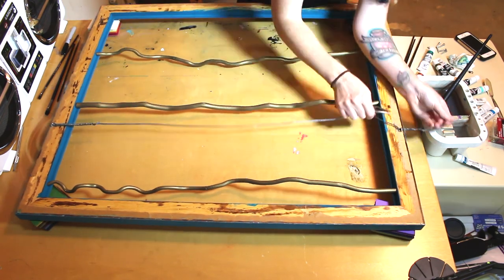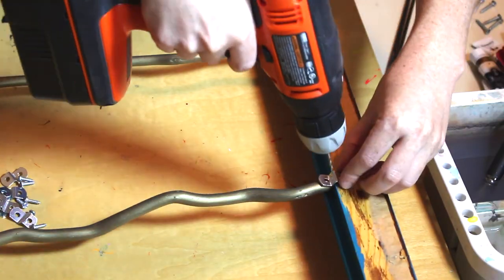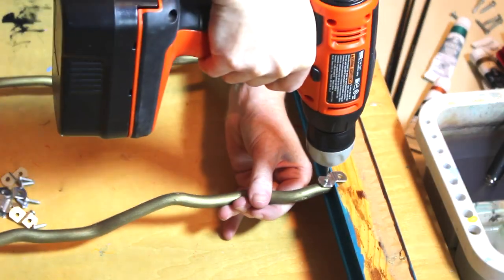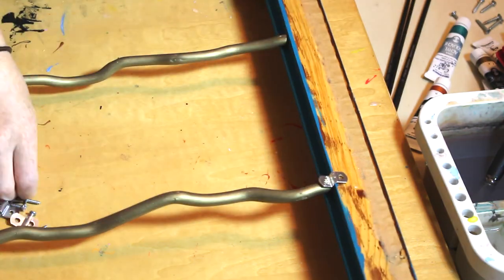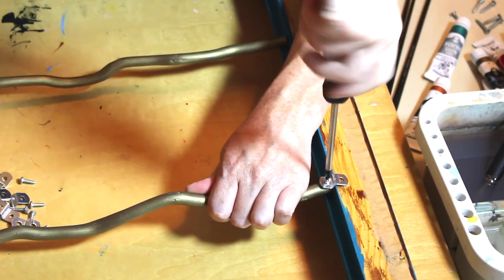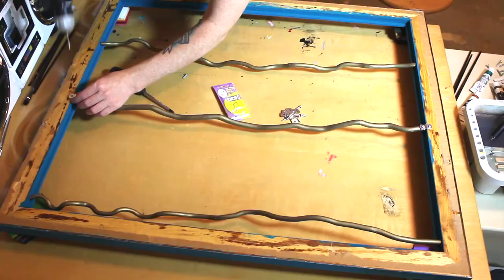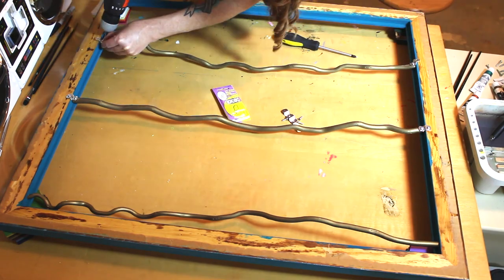This is also where I remembered to take the wire off. To attach the actual sticks I used these metal offset clips, but no matter what you use, you're going to want to drill a pilot hole before you actually screw into it because they do have a tendency to crack. Attach it to your frame and then keep going around and attach all the other parts.